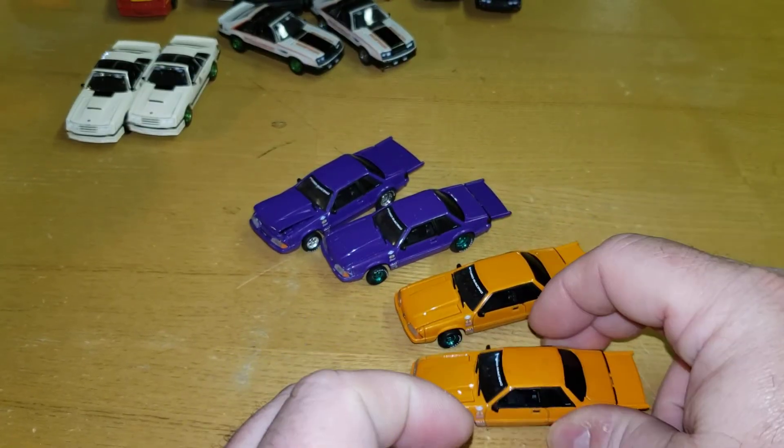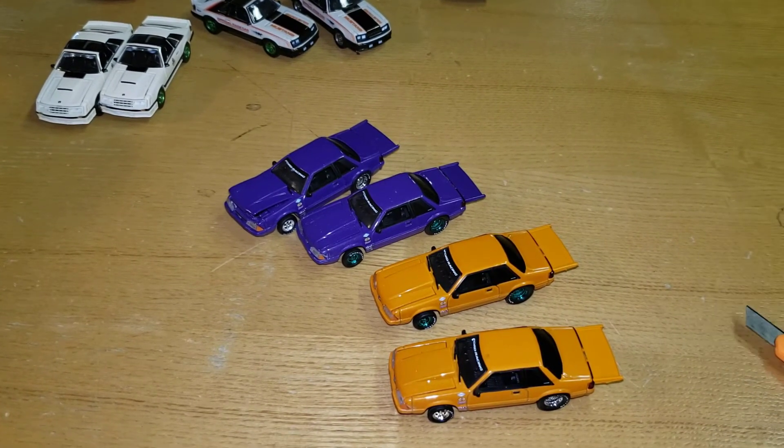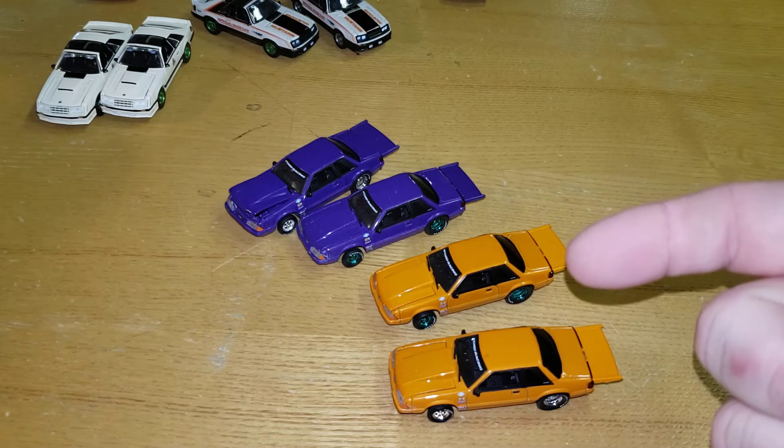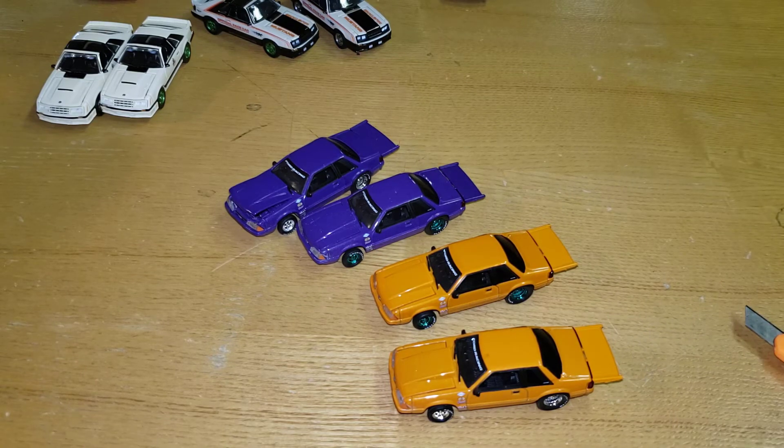Again ladies and gentlemen - Midnight Drags Series 2, LBE exclusive, a little bit of everything: purple, orange, regular, chase. If you don't know Tim, find him on eBay - find him for someone else on eBay if you're a Fox body guy. Not sold in stores, totally custom made from Greenlight. Grab him if you can. You've seen him here first - Greenlight will steal this casting and make their own, we all know it. We got the first ones - thanks Tim for making them. Peace!